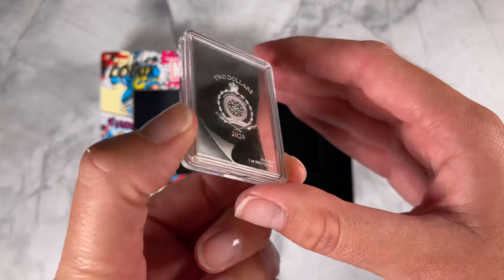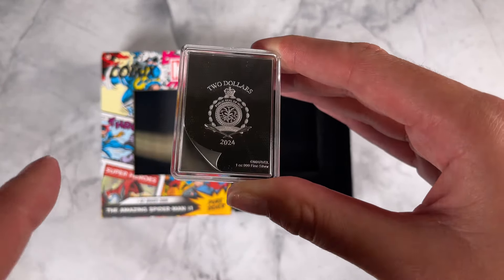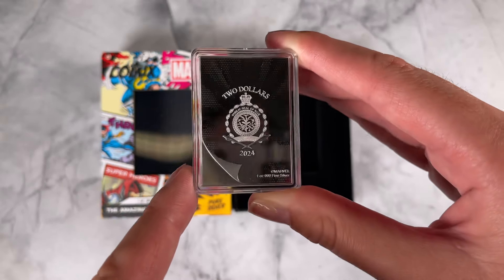This coin is legal tender with that public seal of Niue on the obverse. You've also got that cool engraved page flip as well.